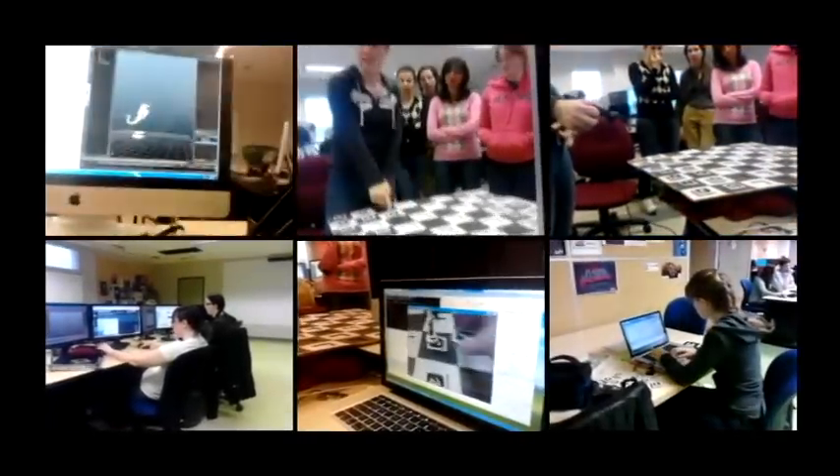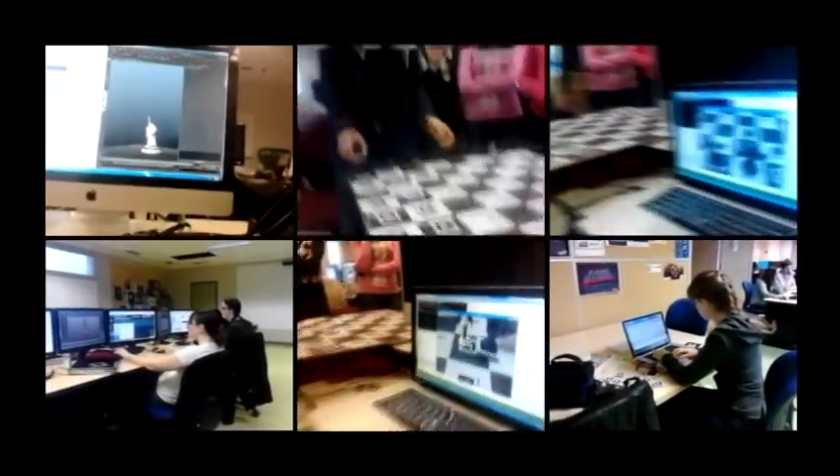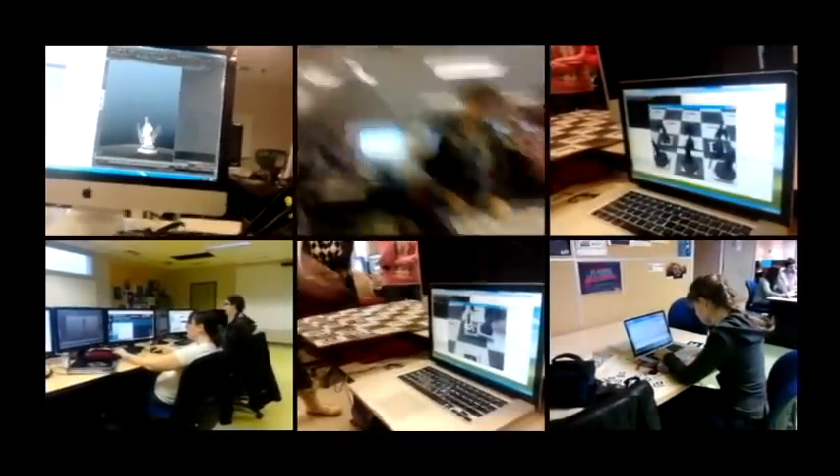We are the group The Bazingas and we made an augmented reality chess game which was a very complete process but we managed to produce a very good result.